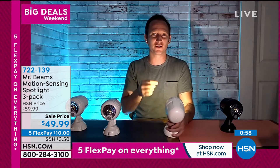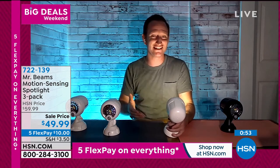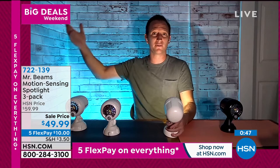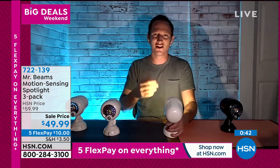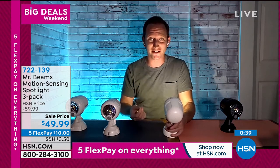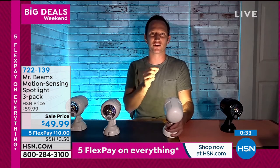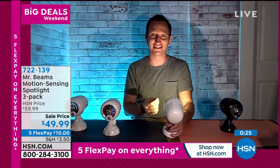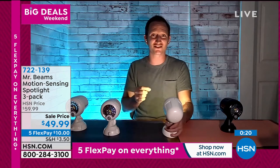Whether you're a new homeowner or have been in the same home for 10 years, maybe you've moved into a house that already has wired lighting but you'd love to add light above the garage, on the patio, or on a deck you just added. And think about how hard it would be to put wired lighting on a tree. This gives you so many options — perfect for renters too, since it's not a permanent installation.